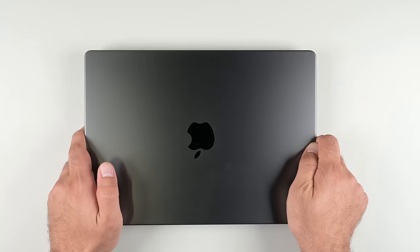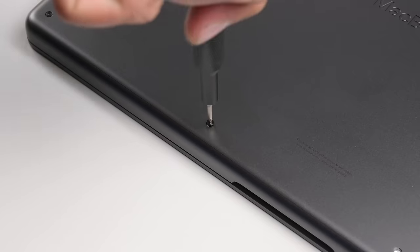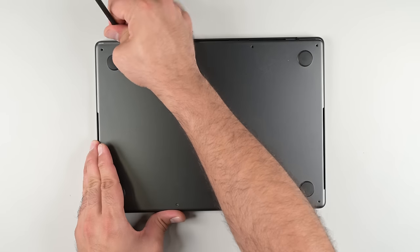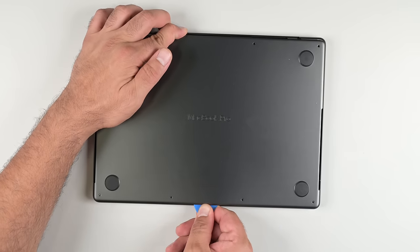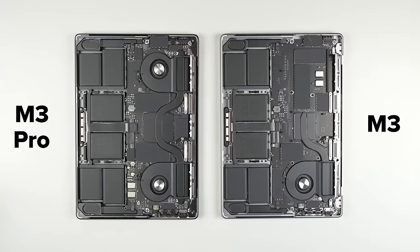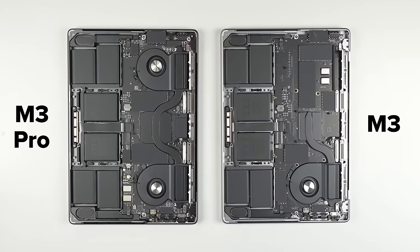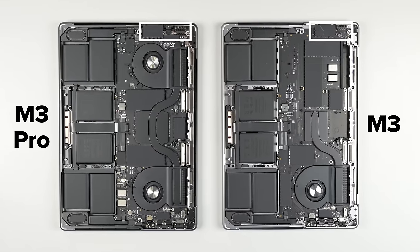The opening process is unchanged, but now that Apple is publishing service manuals, this time around I'm using their process for removing the bottom cover. Inserting a spudger between the hinge and gently prying helps slide the cover out of its locked position, then it's just a matter of working around with a pick to undo the last few clips. A side-by-side of the M3 Pro and M3 clearly shows the differences in design, including the absence of a Thunderbolt port on the base M3 model.